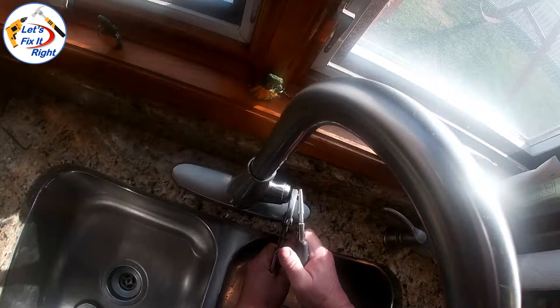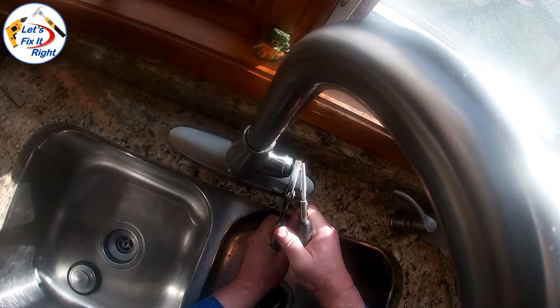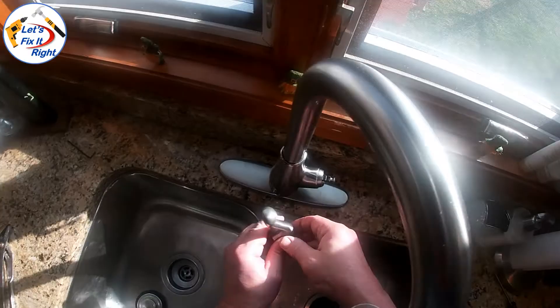It's now seated all the way forward. It's important to seat it like this so the handle will go all the way on. If you don't do this, you'll have a large gap on the faucet.